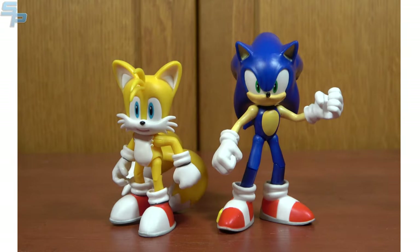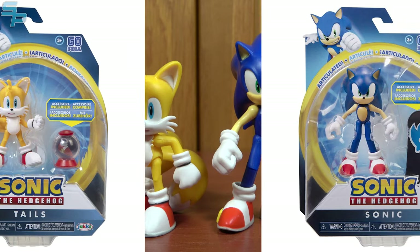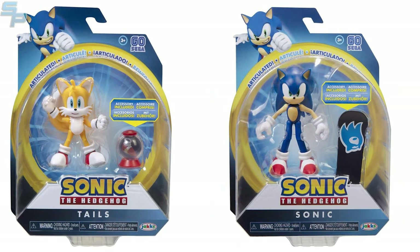To round out Wave 2, there were two repacks. These repacks are roughly the same figure, just including a different accessory — so Tails now includes a speed pod, and Sonic now includes a snowboard. I didn't pick either of these up since I had the previous releases, but they are a good way to get the figures back out into circulation without making the same exact thing every time. If you wanted all the power-ups, though, you are going to have to buy multiple figures.